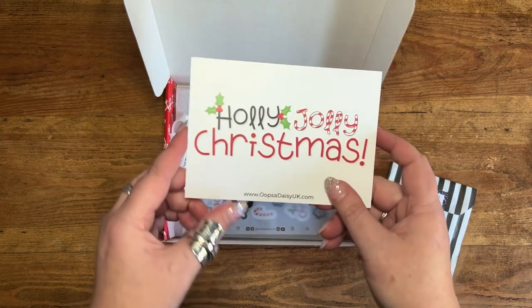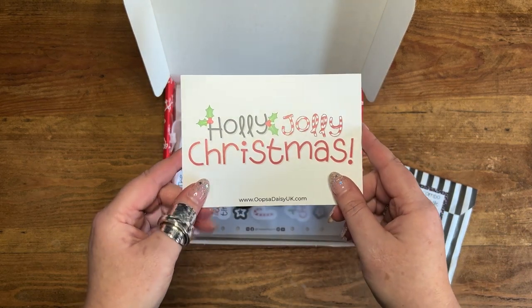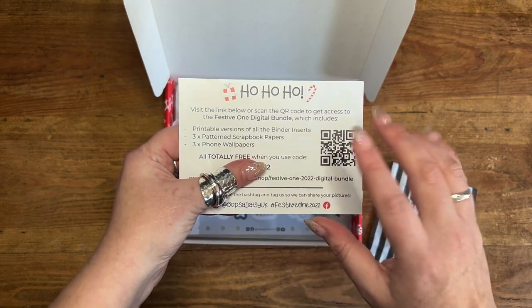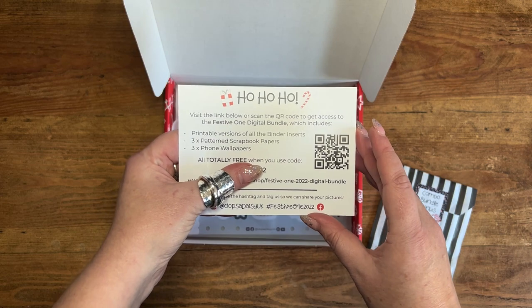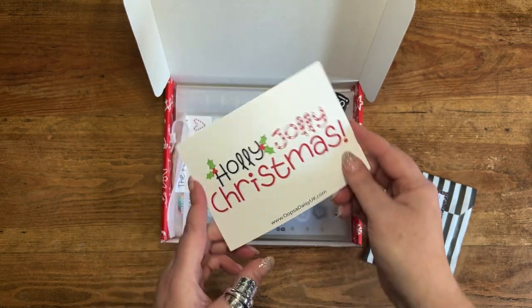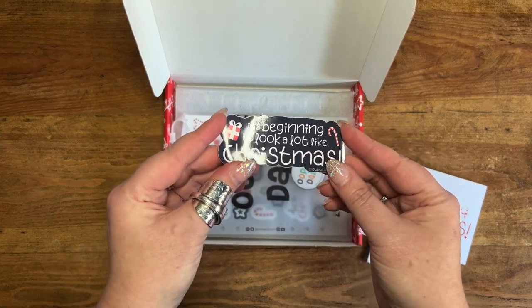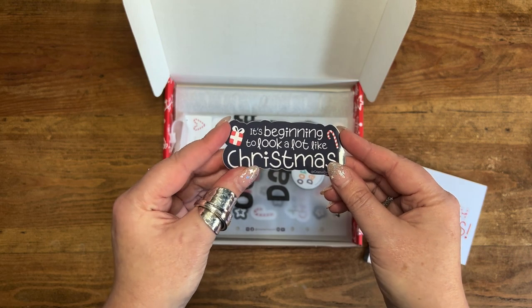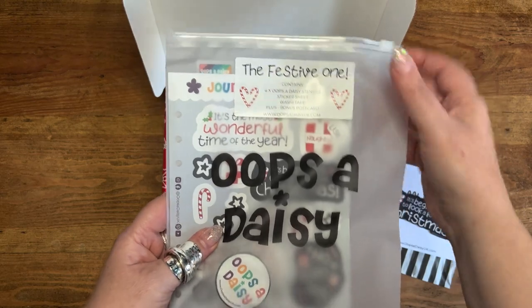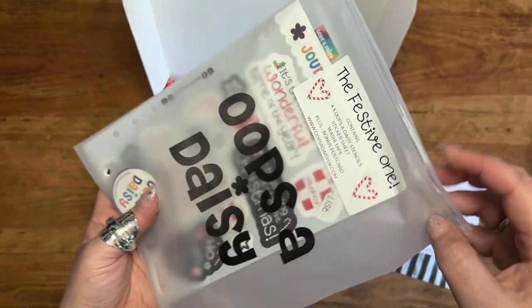Inside the box we've got our postcard, which has got the holly jolly Christmas motif on it. It also has the link to the digital bundle that you can download for free, and some other information that you get alongside any of our festive one purchases. You've also got a little vinyl sticker which says 'It's beginning to look a lot like Christmas' — super cute.